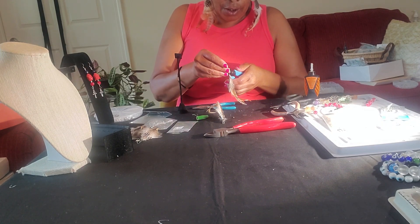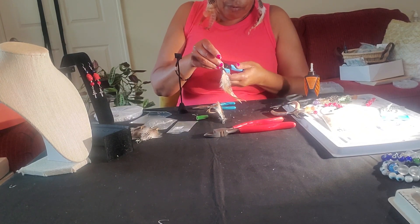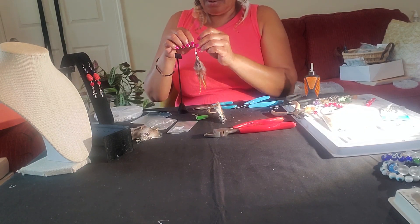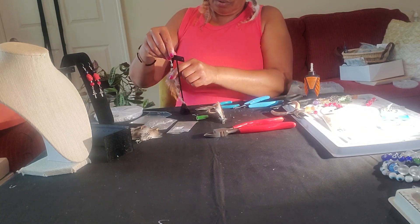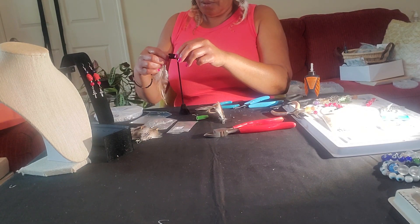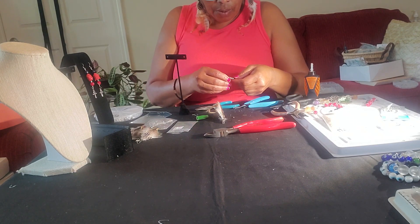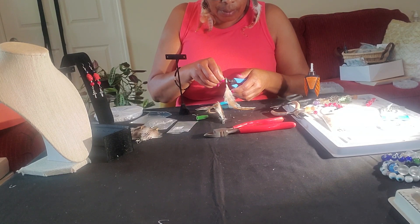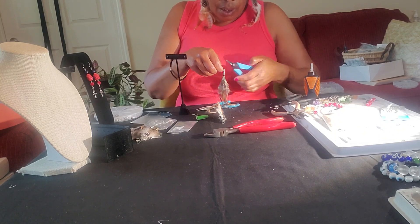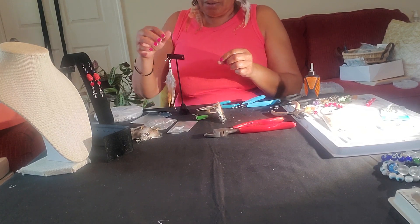And then you have to be careful how you put your hook on. See, I should have put this on this way — just turn it around so it'll fit appropriately in the ear. So I'm like, what can I do with these feathers? Actually, that was my intention — to get the feathers to make earrings. And I never did do the earrings.